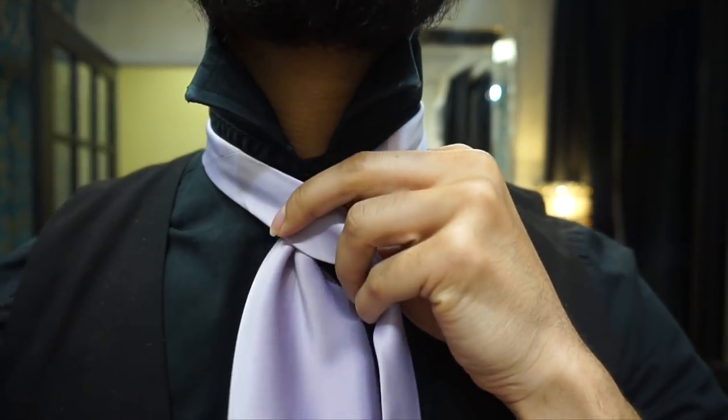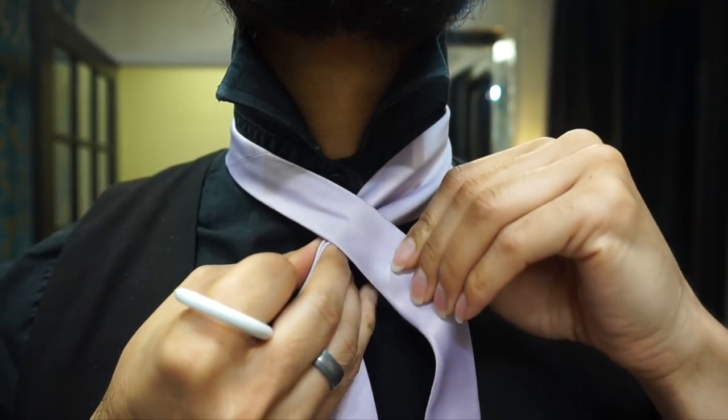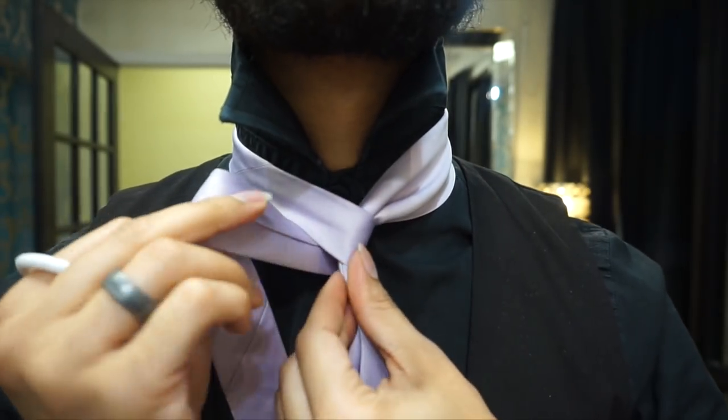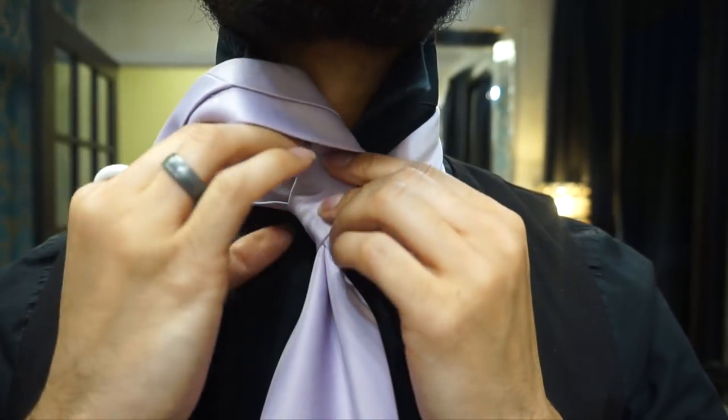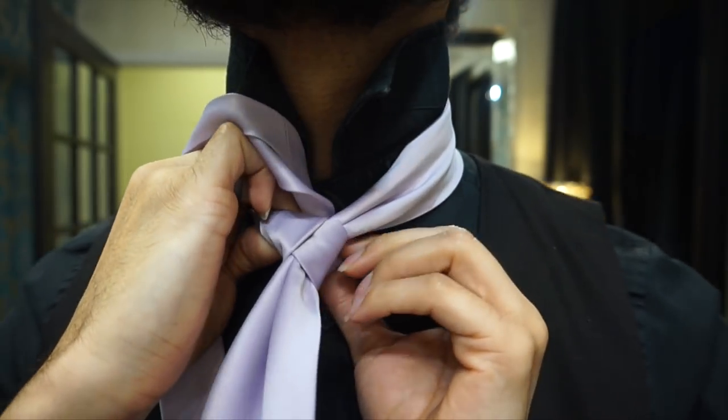I'm going to pull it to the middle and bring the tail end, which is the thin end, over the top, around the back, and over from the front, down through the center, just like so.